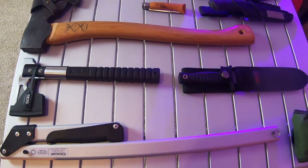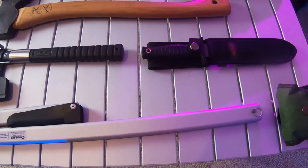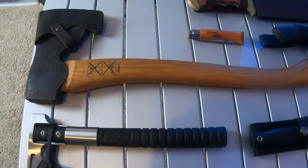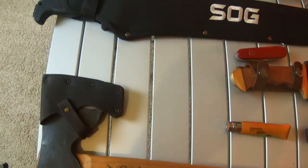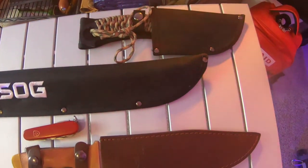Welcome back to Survival Preparedness for Beginners. Today we're going to be talking about some of the tools that you're going to need if you're going to be in the woods — survival, camping — covers just about anything and everything.